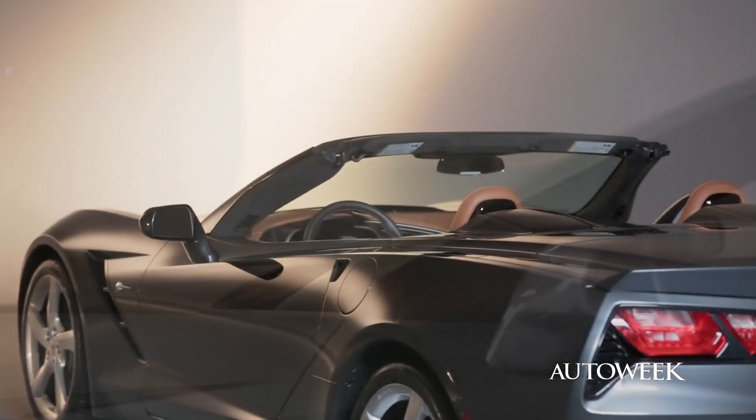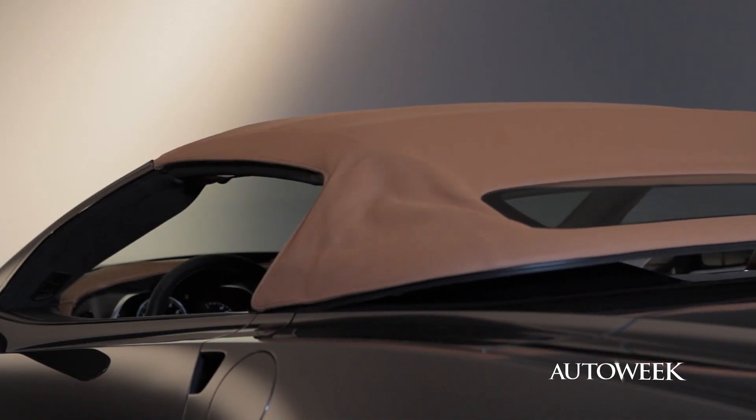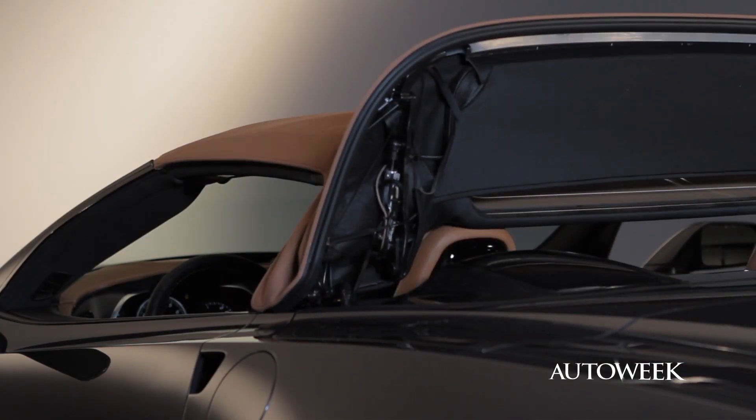In appearance, however, when you look at it from a design standpoint, having the top removed affects the proportion of the car, the overall profile. The top is powered — there's no more manual option.